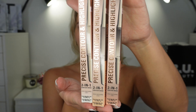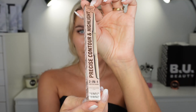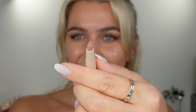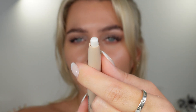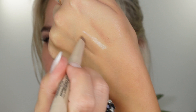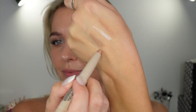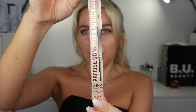Without any further ado, let's see what we have. It has a contour stick and then a highlighter stick. Let's open the light shade first — I think this might be a bit too light for me. The medium shade might be my shade for the highlight part. Oh, it's a golden shade — I love it! Let's check the dark shade.